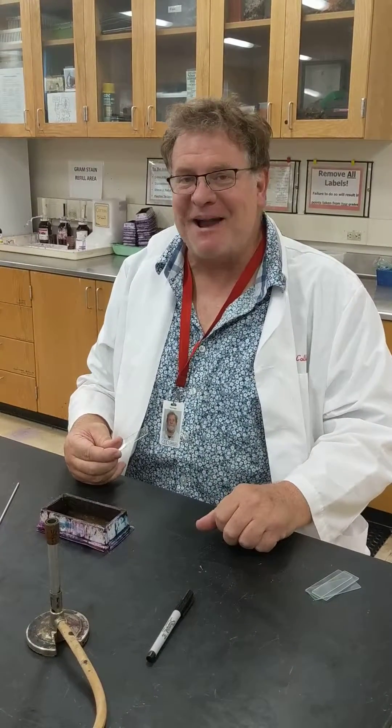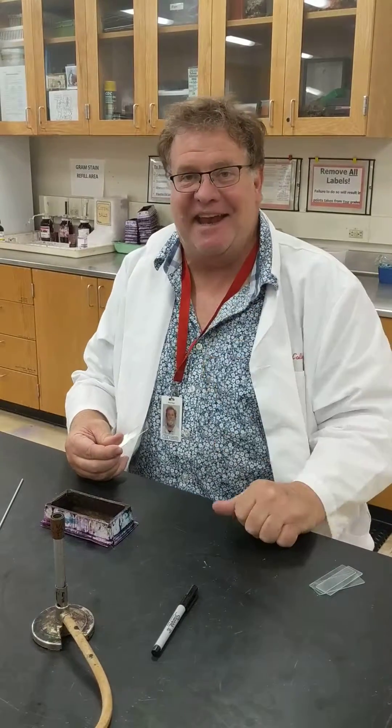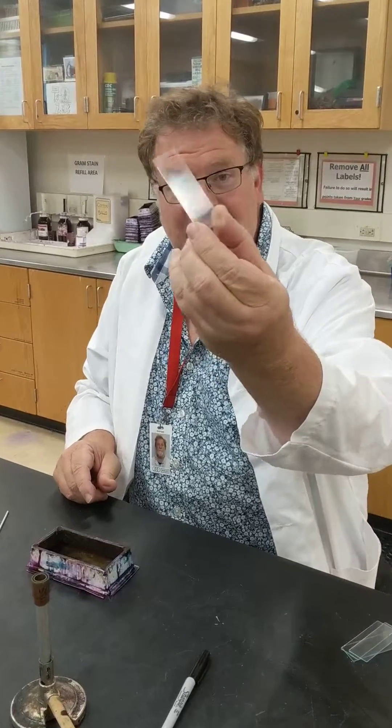Hi, my name is Nick Kapp and this is your Micro Lab Minute. Today we're going to do a simple stain. Basically what you want to do is have your slide that you heat fix.